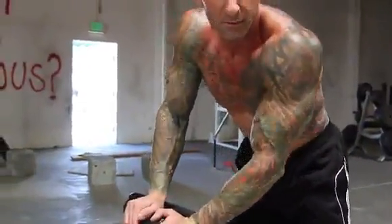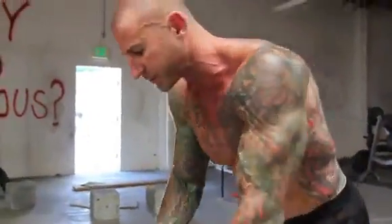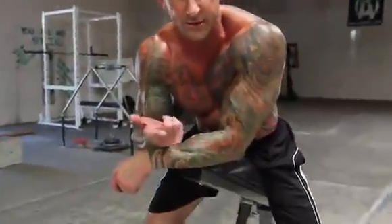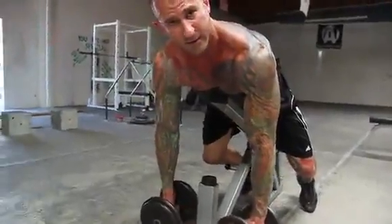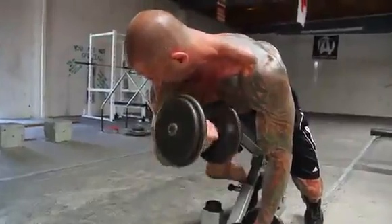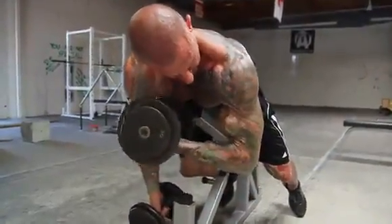You can do this with standing concentration curls or normal seated concentration curls, but I prefer to do this on an incline bench using two arms and I just alternate arms. So get a set of dumbbells, slide face down on the incline bench, and then you simply curl across the body towards your other shoulder.